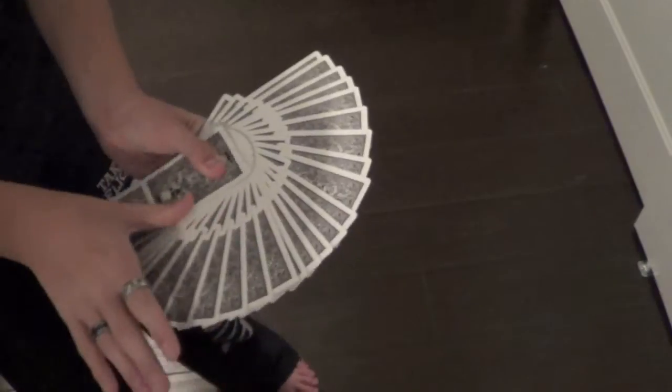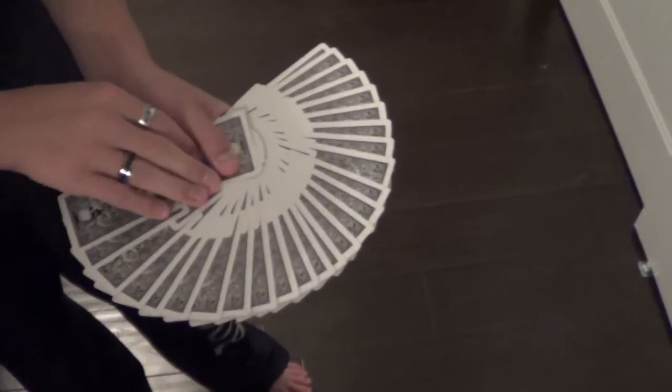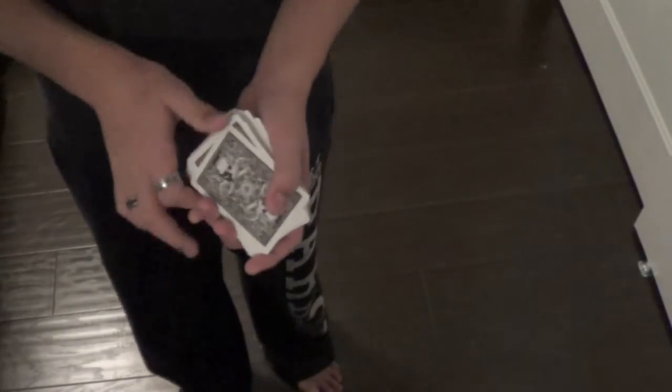Giant fans look very good with this deck because of all the design elements on the corners and sides of the deck. They really work together to form very good-looking giant fans. So overall, I'd give this deck an 8 out of 10 because the handling is very good, and the Ace of Spades, Jokers, and back design are all very nice, along with the box.